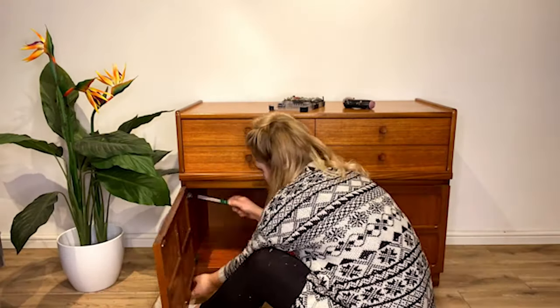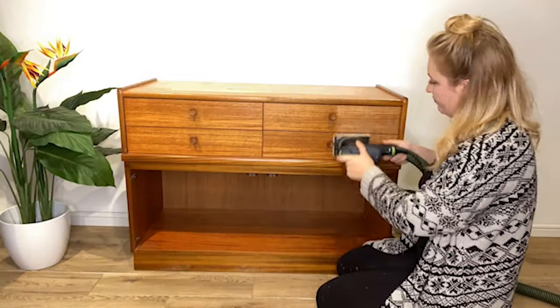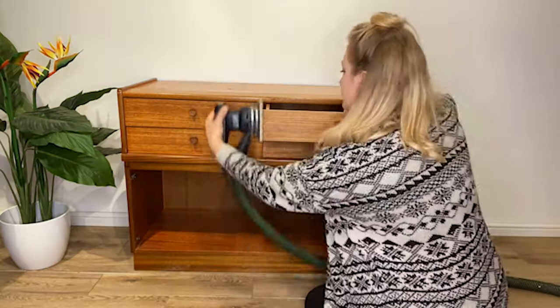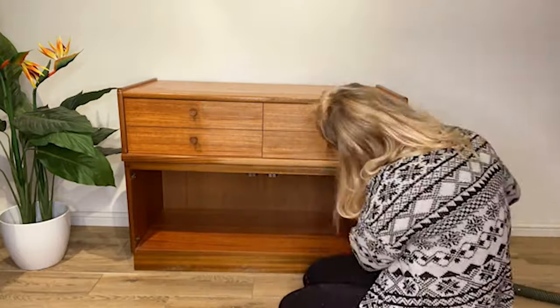It's time to dismantle the piece and give it a real good clean. Once I have cleaned the piece inside and out using Dixie Belle's White Lightning, I will then sand the entire piece and then clean again with White Lightning and rinse with water.